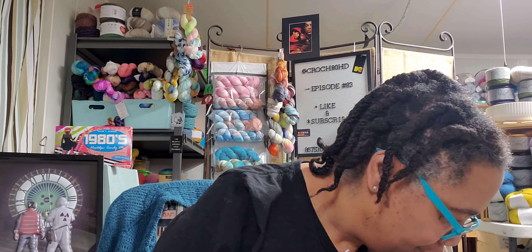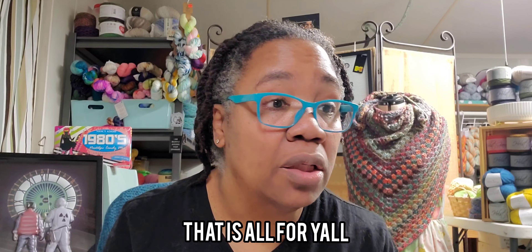I'm gonna cake up some yarn. Now that I look at this more, it reminds me of like the tube socks from the 1970s. I'm gonna cake up some yarn and put this in the prize pile. That is all for y'all — that is all the time I'm going to take.